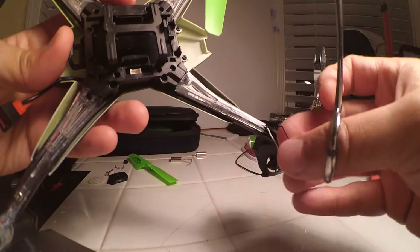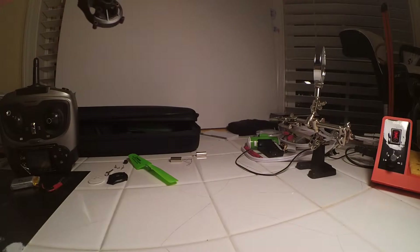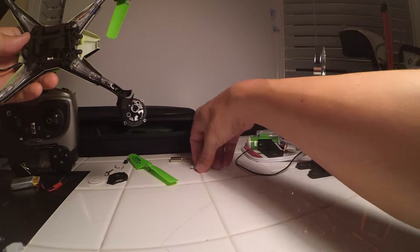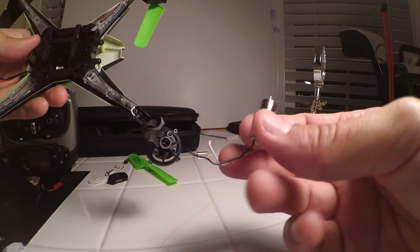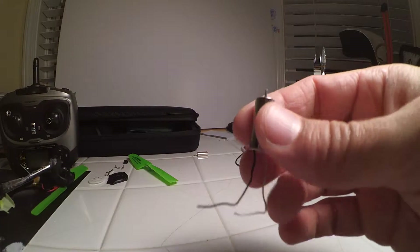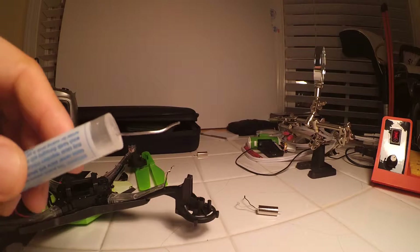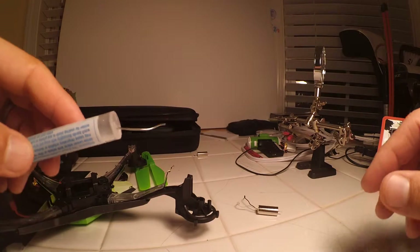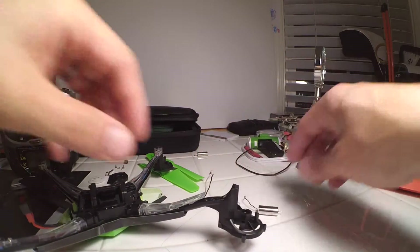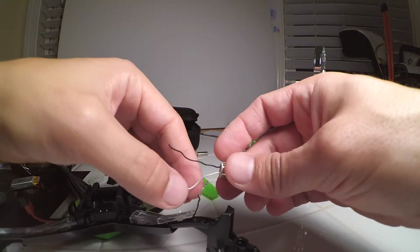If you have a pair of hemostats you can just pull your cables, your wires out, and then your motor will come out too. We're going to try putting this motor in there — it's not a brand new motor but it was working fine on the other quadcopter, so we'll see how it does. I'm going to use a little bit of solder and my soldering iron right here. All I'm going to do is just take the two pieces here and solder them together.